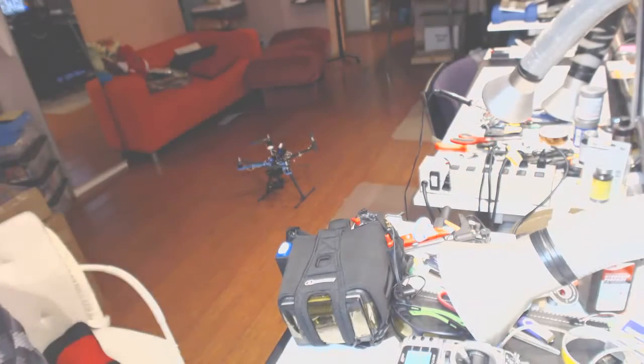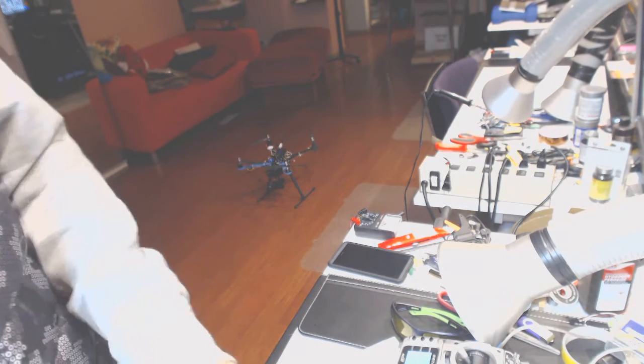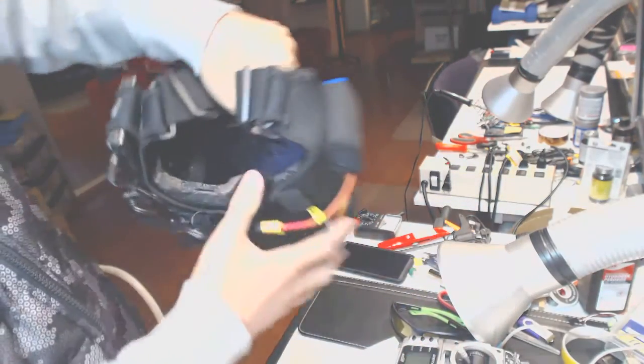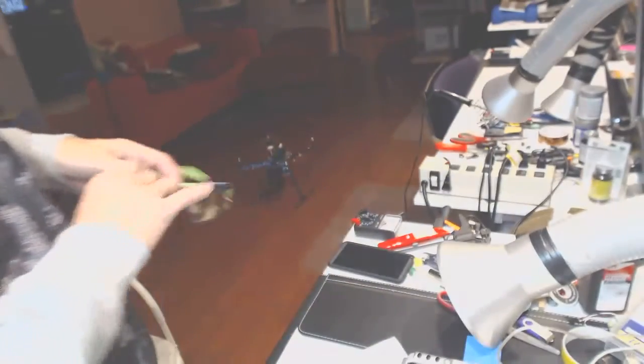Welcome to OpenTX. Alright, so what we want to do right away is — so that's what it currently sees — we want to lift up the GoPro, like that. For some reason the gimbal goes towards the bottom every time we power it up, so if anybody knows the solution for it, let me know.